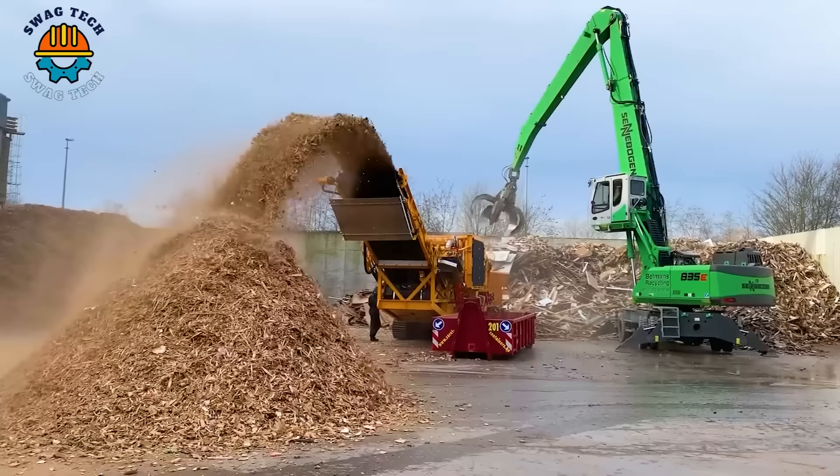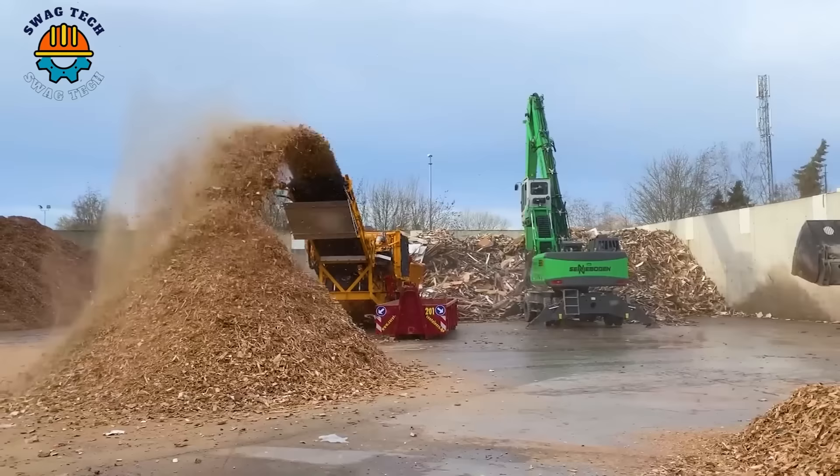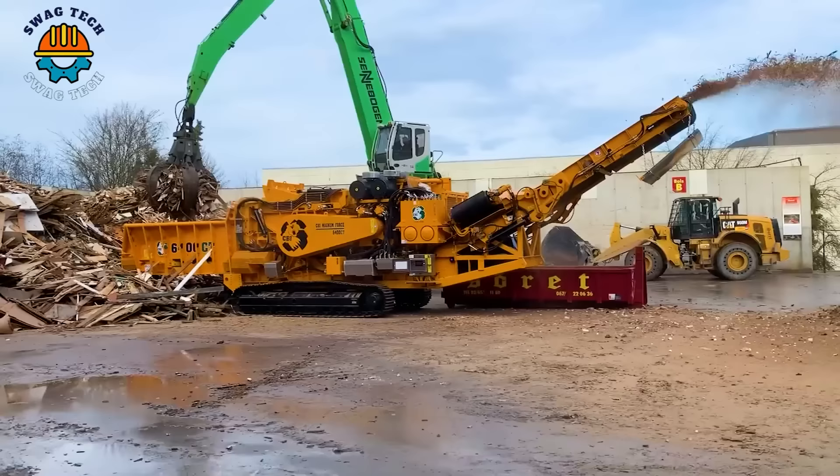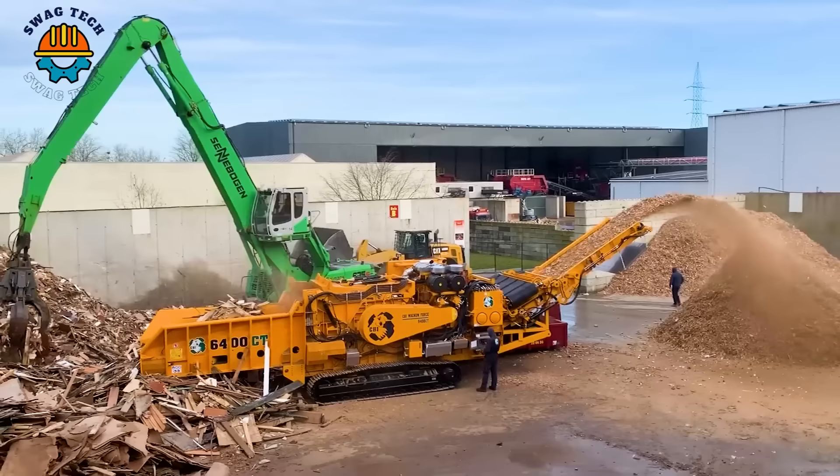The CBI 6400CT Horizontal Grinder is a formidable machine that boasts an incredible 1050-horsepower engine, capable of processing over 200 tonnes of material per hour. It plays an important role in land clearance and recycling effective waste.